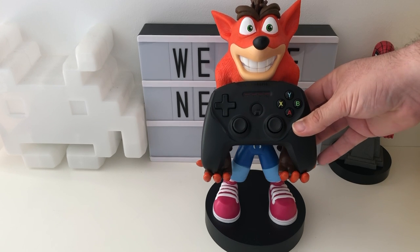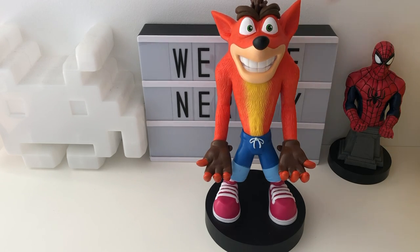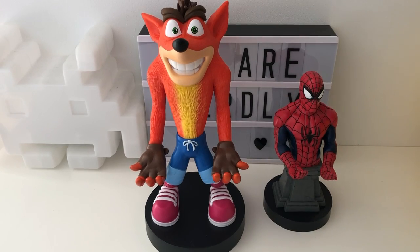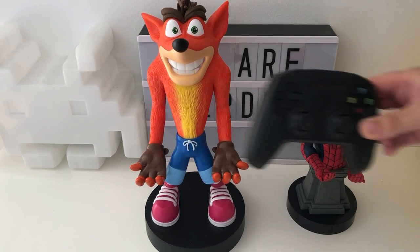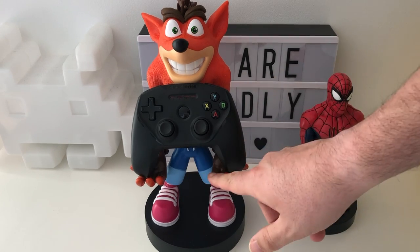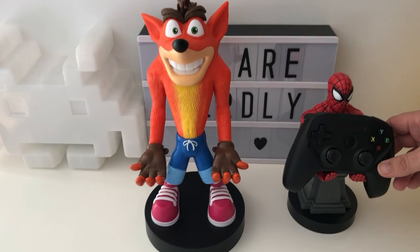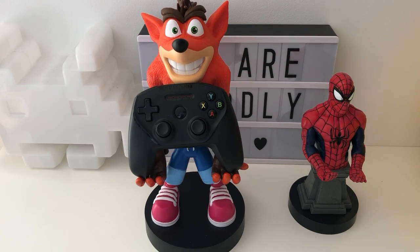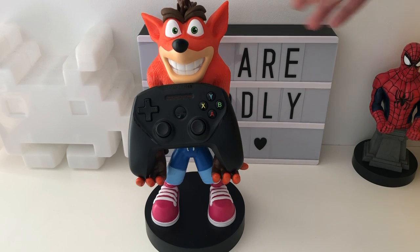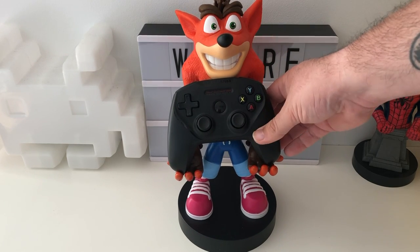Back to the controller situation — the SteelSeries Nimbus. I don't know which I like better now. Do I like Spider-Man or Crash Bandicoot holding my Nimbus? There's a little bit of a lip on Spider-Man. But I suppose really it is a gaming thing, so it should really go on Crash Bandicoot, shouldn't it? That is nice.